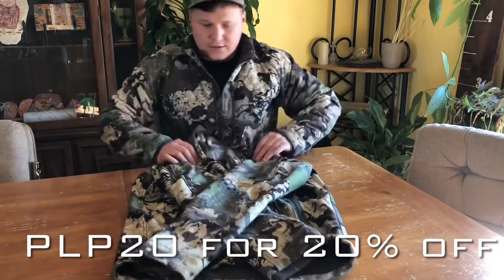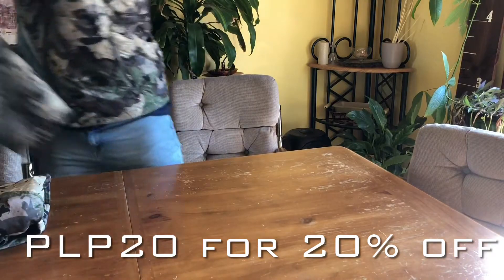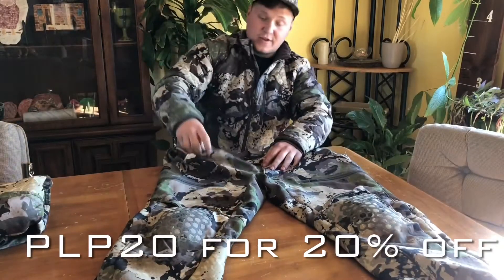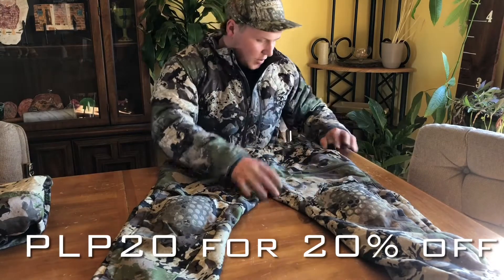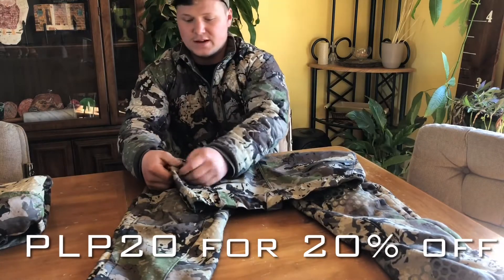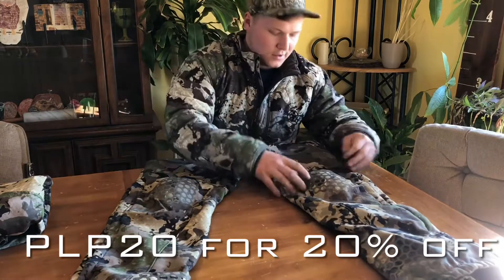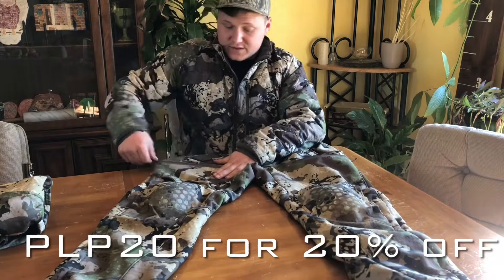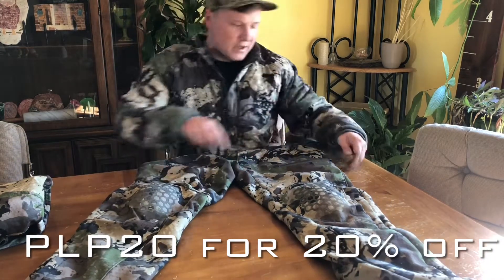Then I also got the pants. I really like the pants too — I'm even more of a fan of the pants than the jacket. With these pants you have your regular pockets right here, then you have zippered pockets in the rear for your wallet and whatever else you want to put in there. Then it's also got front zipper pockets on your thighs right here. I put a lot of stuff in these pockets too. Pretty much as many pockets as you could ever need for anything between the pants and the jacket.